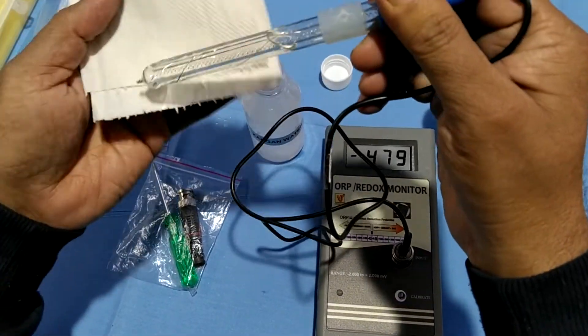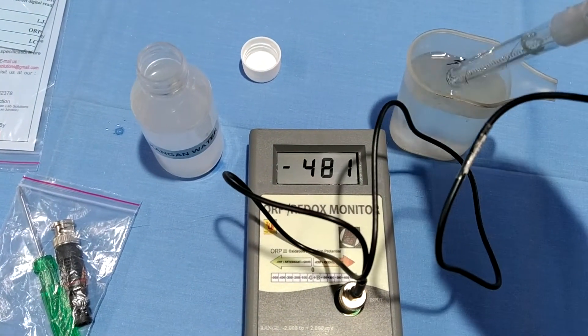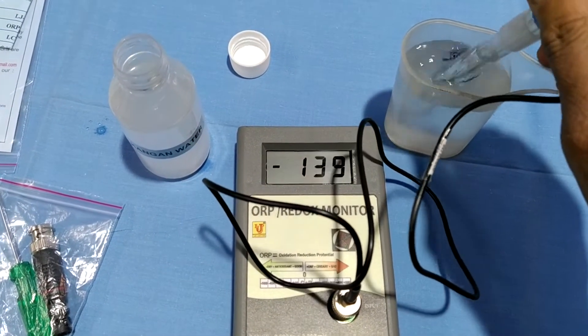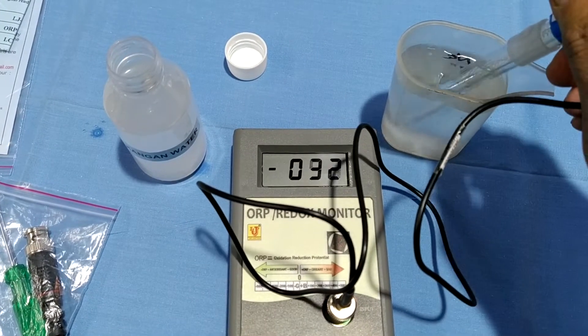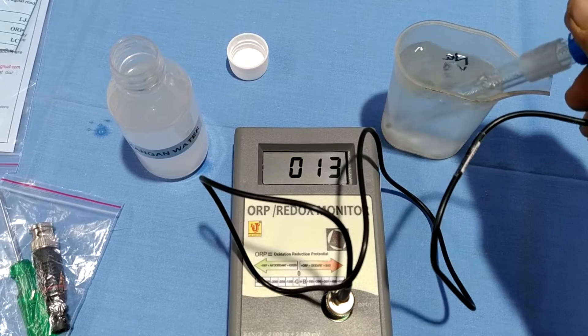I am changing the sample. This is hot water directly from the tap.